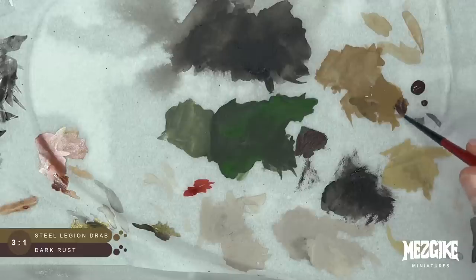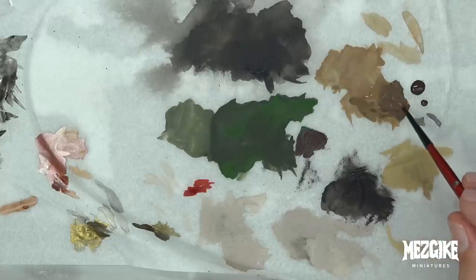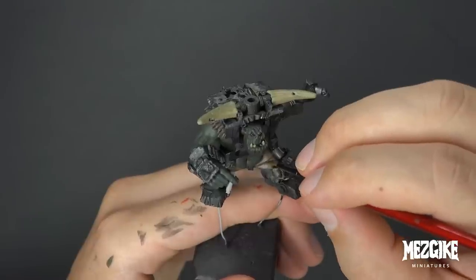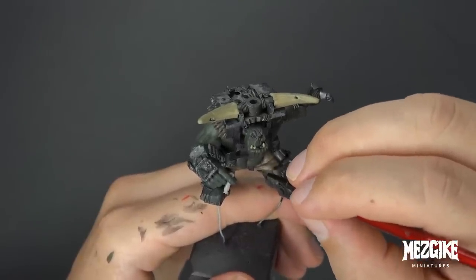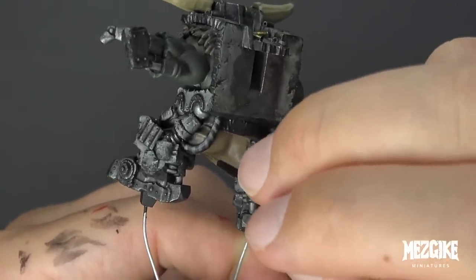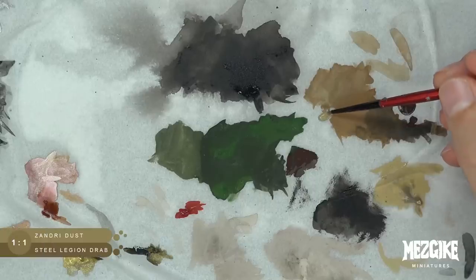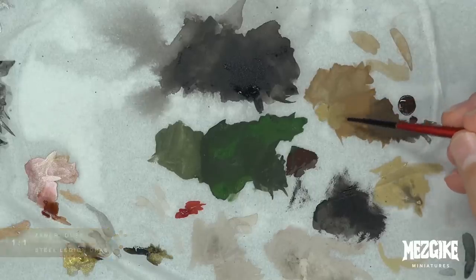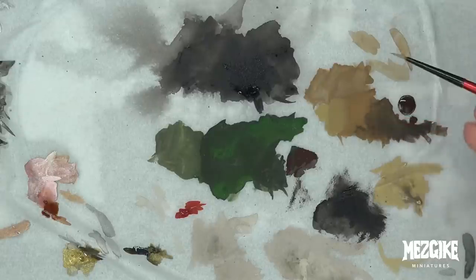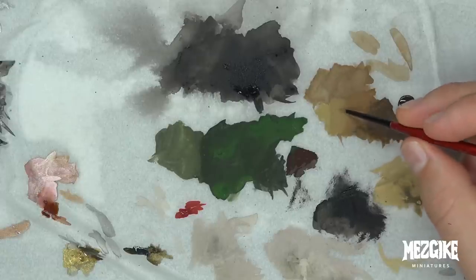Now we're going to use Steel Legion Drab mixed with Dark Rust — about three parts Steel Legion Drab to one part Dark Rust. Just like before when we were painting the tops and peaks of the folds, this time we're going to paint only the undersides of each fold, because we want a really strong transition between light on the peaks and dark underneath them. Next we're going to mix some Zandri Dust in — Zandri Dust and Steel Legion Drab about one to one. We'll have a range: Steel Legion Drab, then Steel Legion Drab mixed with Zandri Dust, then Zandri Dust by itself, plus a little bit of Dark Rust on the other side — a buffet of colors to select from.